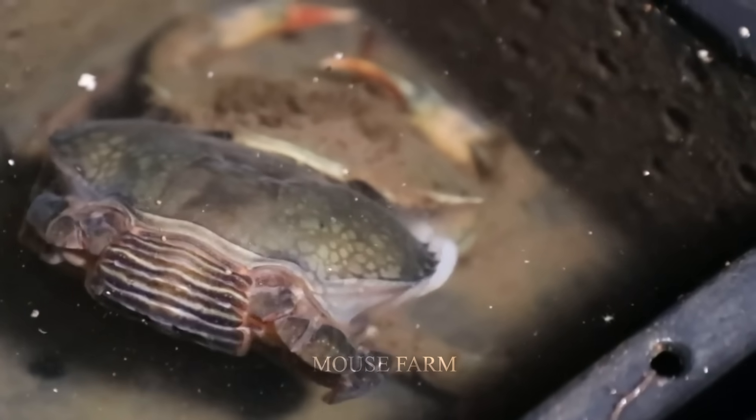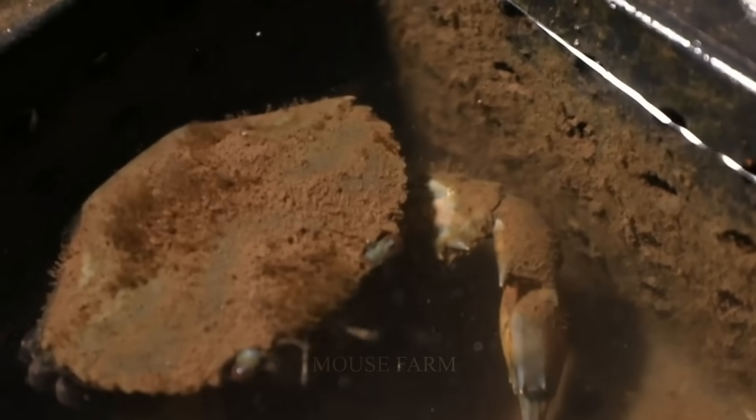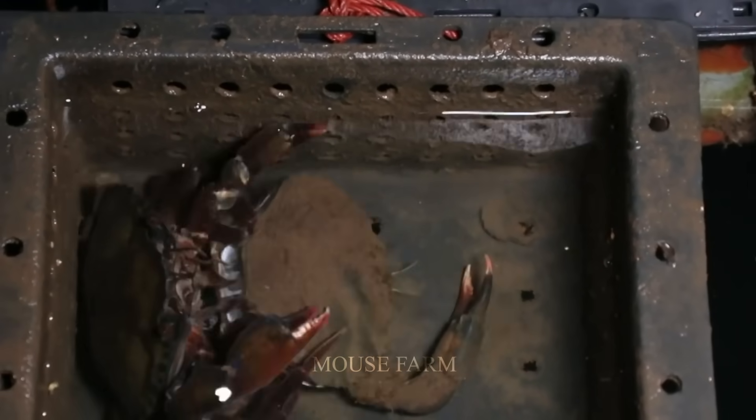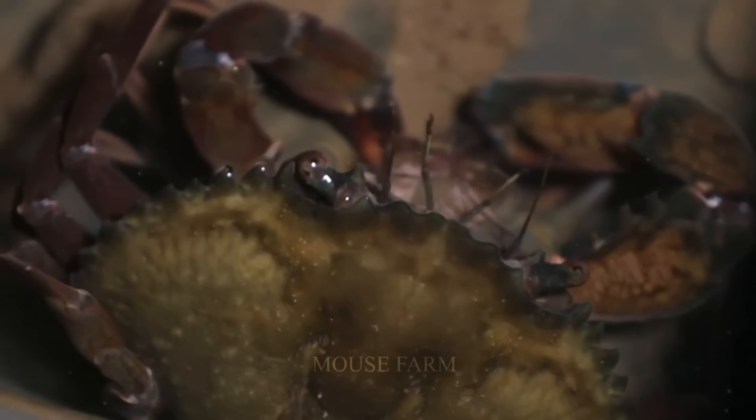At night, when the temperature drops, they molt. Their whole body will escape from the hard shell. At this time, the farm owners will check and mark again to harvest the next day. After being peeled, crabs have a very soft shell and their meat is also very soft and sweet. If you want the quality of crab meat to become more tender and chewy, you can wait a few hours before harvesting.